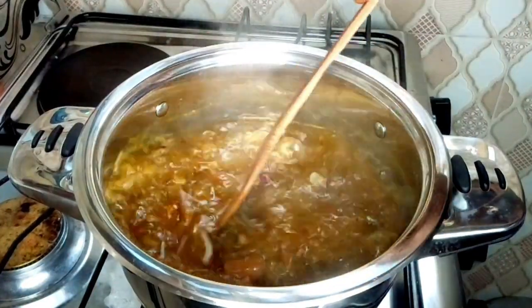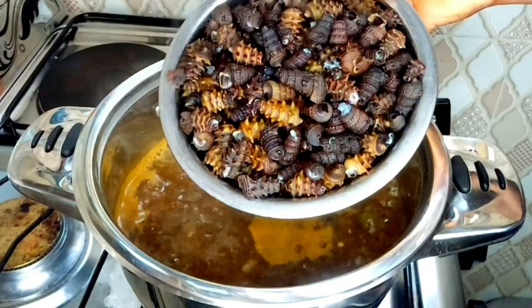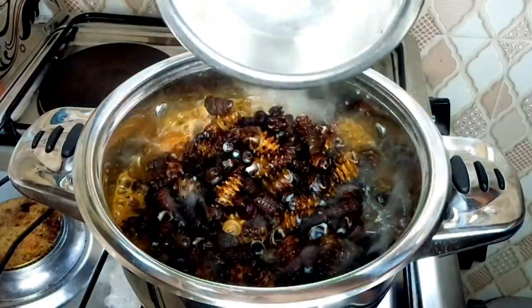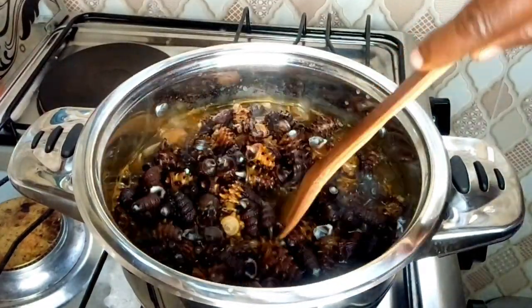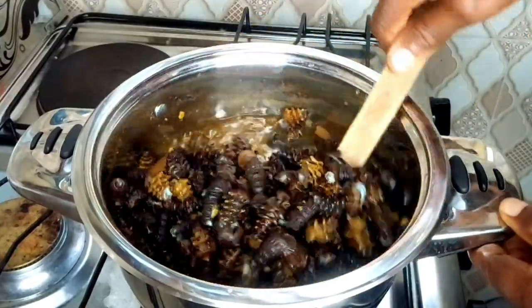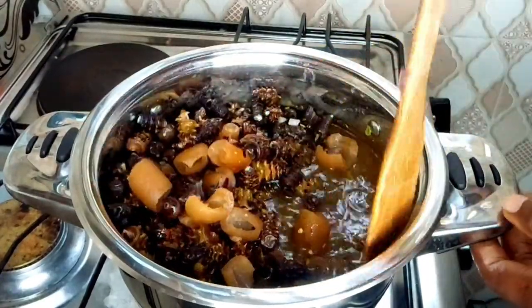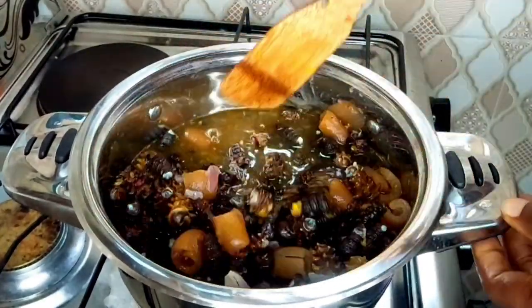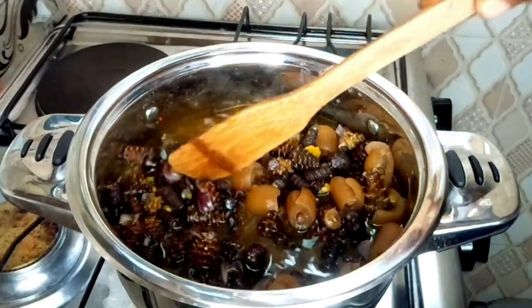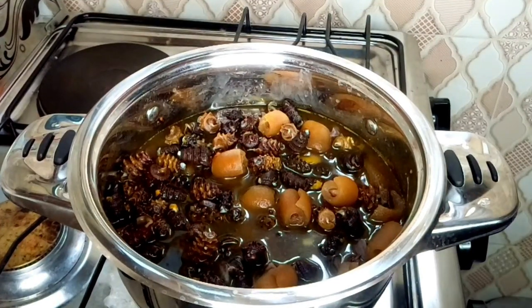The pepper soup has cooked properly, so I have to stir it and taste for salt. Now I'm going to add the periwinkle mfi. Wow, this is proper blood tonic! This is correct blood tonic. I'm going to allow it to cook for 10 minutes before adding the ikbanang or scent leaf.